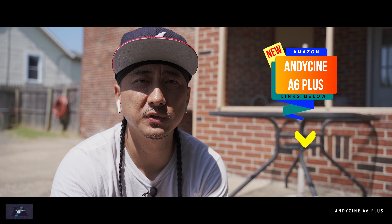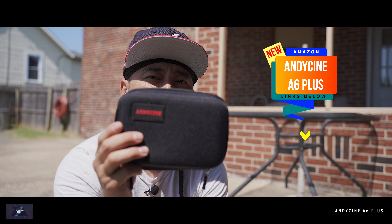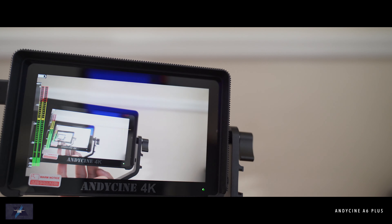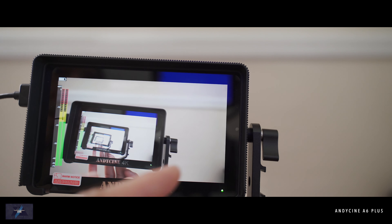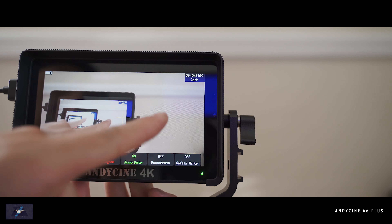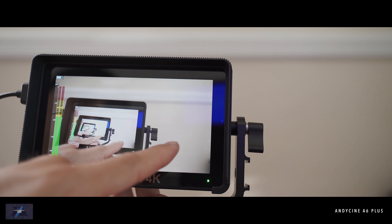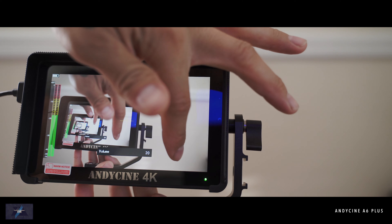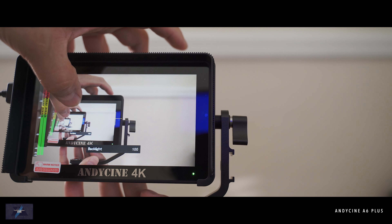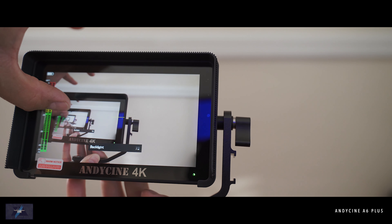Quick disclosure: this item was sent to me for review. If you're interested, the link will be in the description — their Amazon store and Amazon links to these items. So, the touch interface is very quick. If you want the touch menu, just swipe up from the bottom. Touch anywhere to make it go away. If you want to turn off the volume, imagine the screen divided in the middle — on the right side is volume, just touch it. On the left side, the backlight goes up and down.